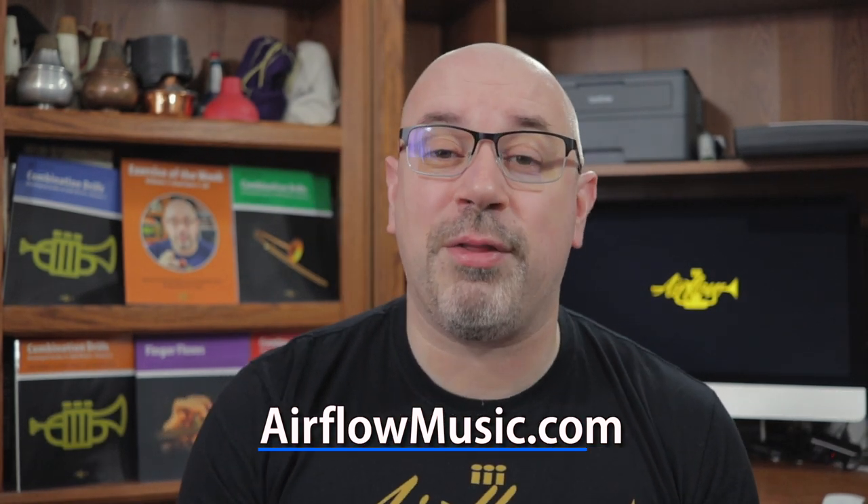All the exercises in this series are available for free download. However, if you'd like to support the work that goes into making these videos, you also have the option to name your own price and contribute a few dollars. Alternatively, while you're over at airflowmusic.com, please check out the books and other merchandise we have on offer — all sales directly support making these videos. Otherwise, please hit that like button and subscribe to the channel if you haven't already. I'll be back with another Exercise of the Week next Monday, and other videos will be returning soon as well. I'll see you next time. Now, go practice!